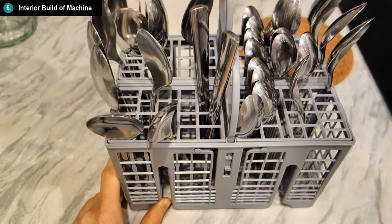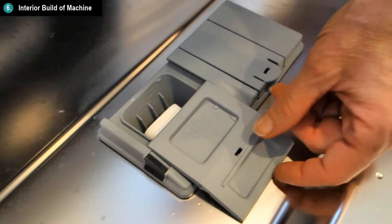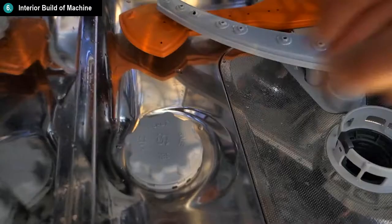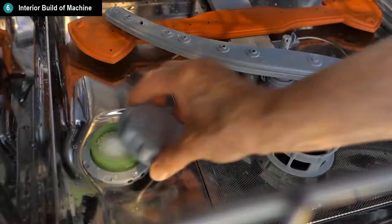The spaces for the rinse aid and detergent are easy to open and close. The space for the salt is a little tricky to reach because the lower basket is positioned in a way that obstructs the area a little, but it is reachable despite being a tiny bit awkward.